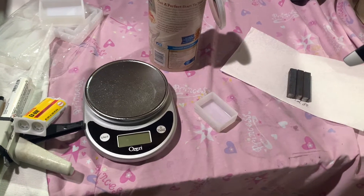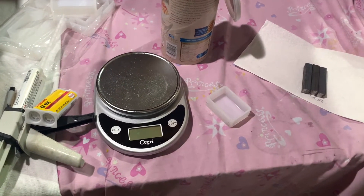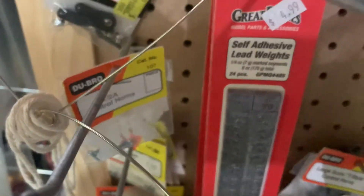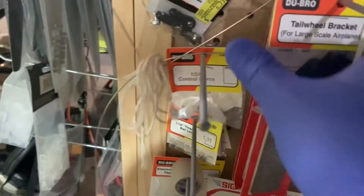We all know that there are times with our planes where we need to add some nose weight, or even some tail weight, whatever the case may be. You can get different kinds of nose weight — here are a couple of square lead bars, and also some Great Plains self-adhesive weights that you can purchase, and a bunch of other things you can use as well.